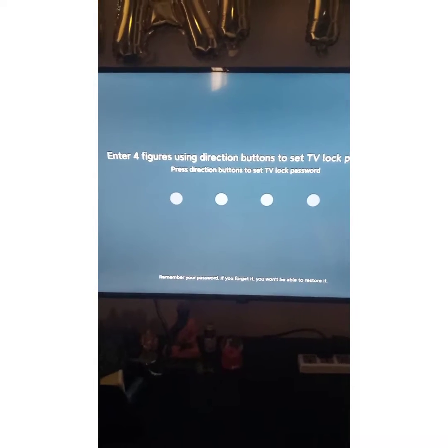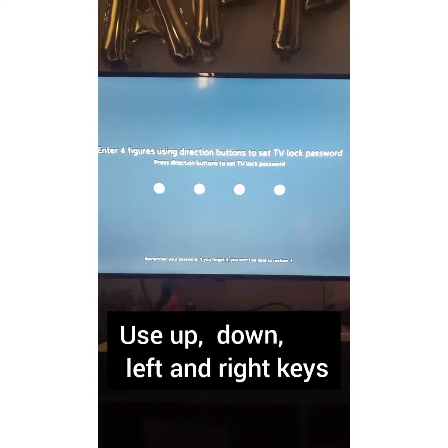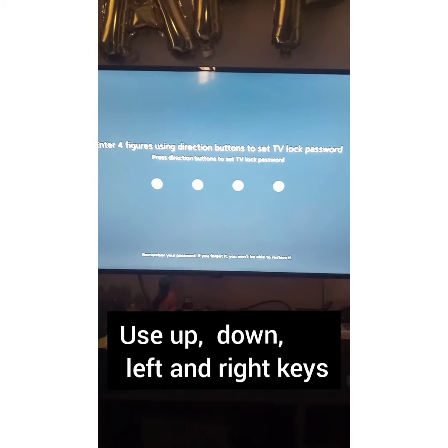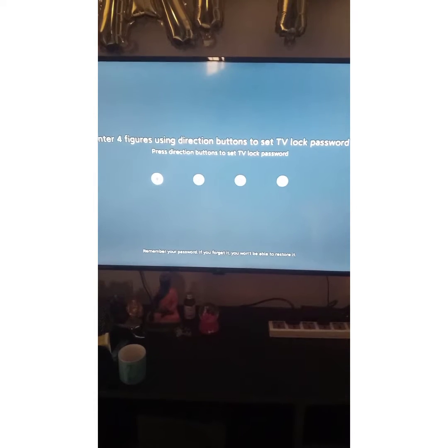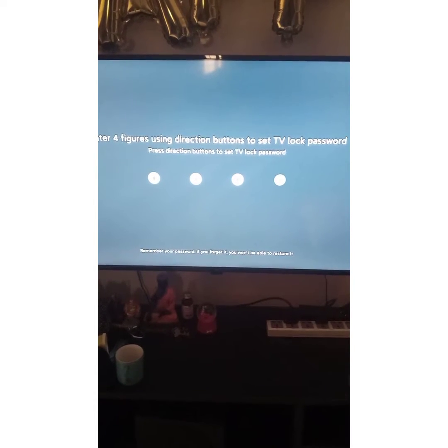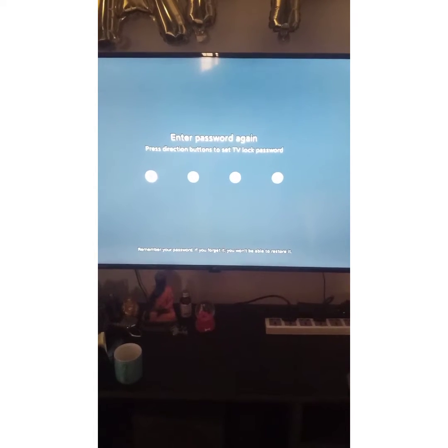Now you will be asked to set the password using the remote. Set your password as desired — I am setting a password here — and it will ask you to confirm it.